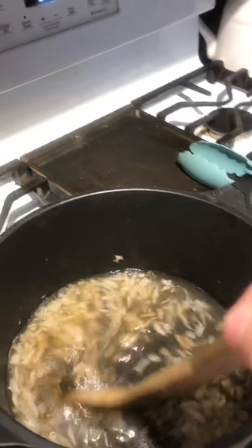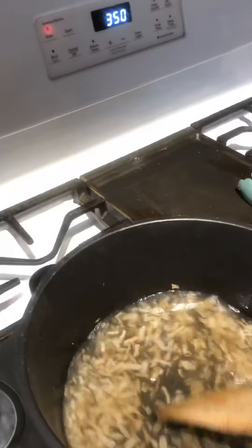So the first thing that I did was sauté some onions in two tablespoons of oil — it should look like this. And then I also added two cups of chicken broth to the mix.